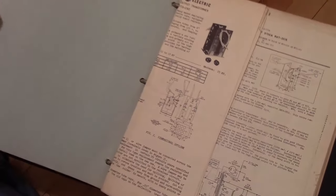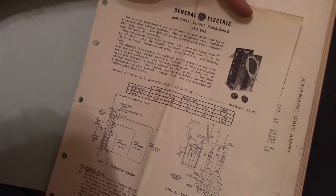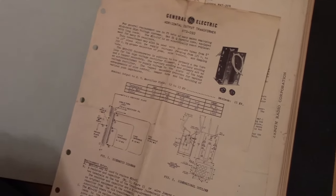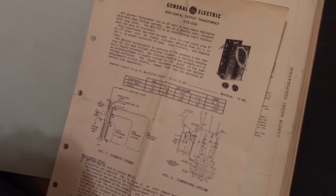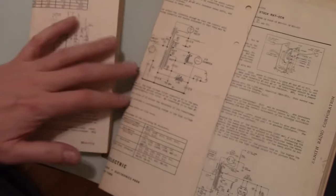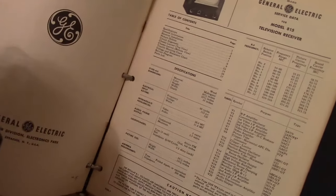Is that the RCA stuff we saw earlier? Hmm, that looks awfully familiar — RTO092. When I was restoring my GE A10 I had a lot of issues with the flyback, and I think I may have seen this service note. I know I ended up trying to swap it out with one from another set to get things working right. And on and on and on.